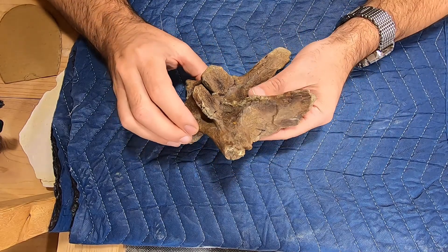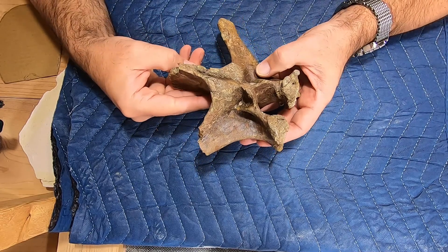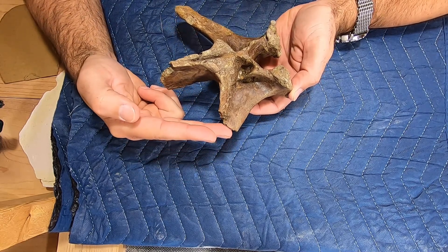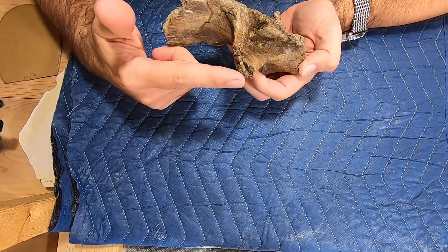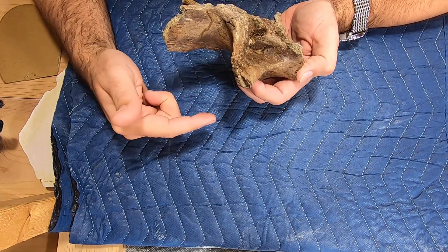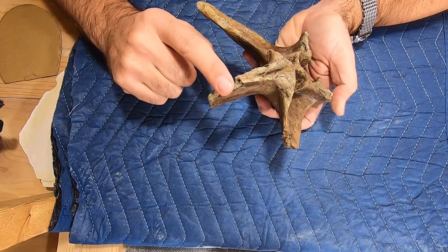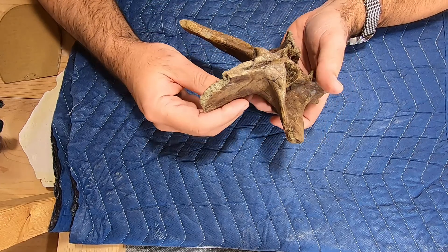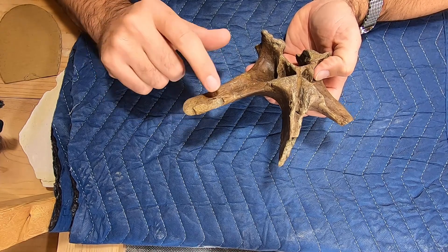If you remember from the video when I was uncovering this, it was sitting in this kind of position — this was facing the edge of the rock face wall right here. This may have been complete originally, or it may have had some pre-depositional breaking. But when I found it, that was already gone. This was in situ, already broken — a pre-depositional break. It has one complete process coming off; it's just missing a couple of little sections.